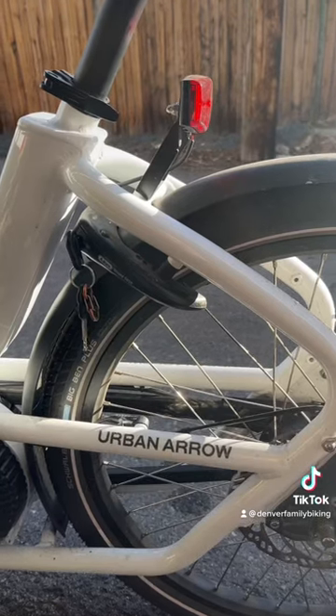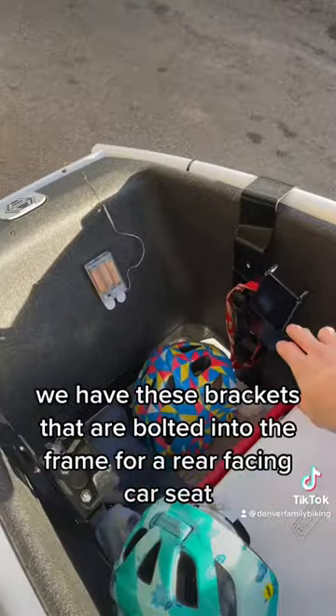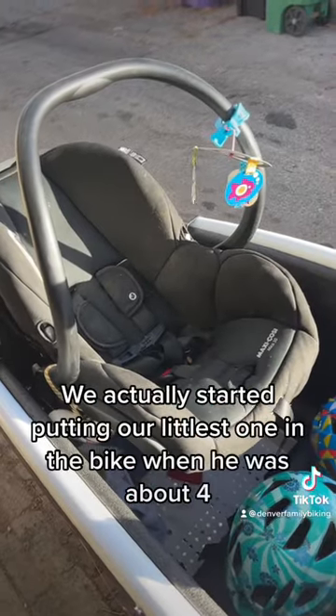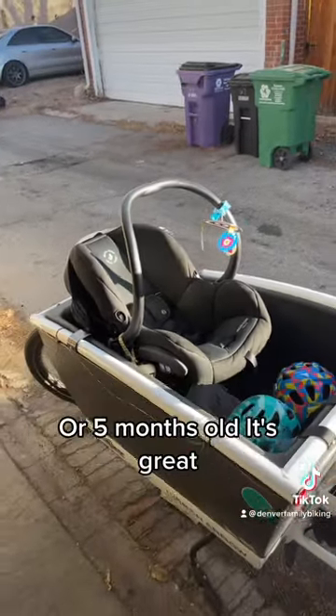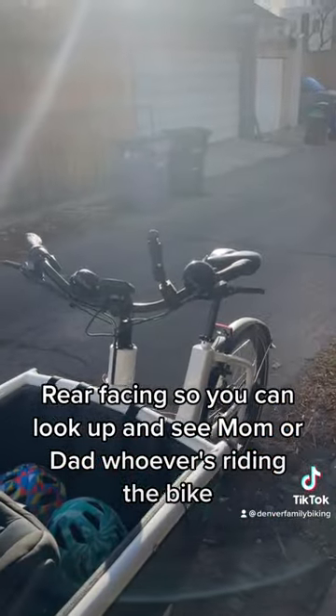If you're just running in for a quick errand. As far as accessories, we have these brackets that are bolted into the frame for a rear-facing car seat. We actually started putting our littlest one in the bike when he was about four or five months old. It's great — it's rear-facing, so you can look up and see mom or dad, whoever's riding the bike.